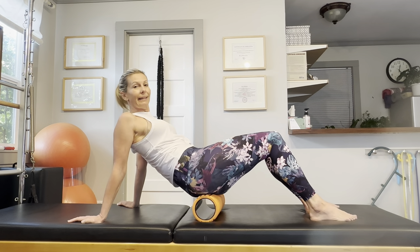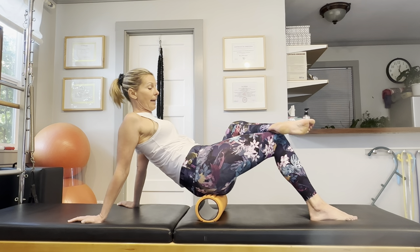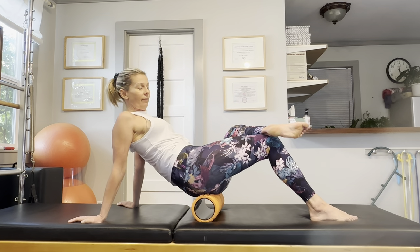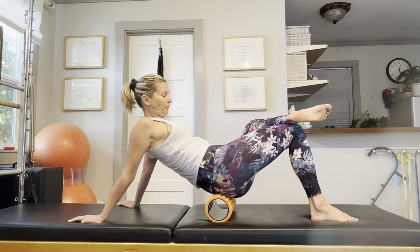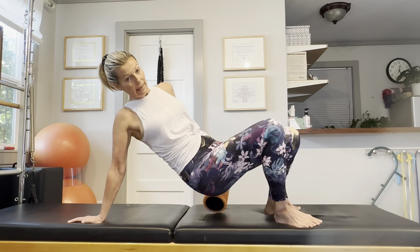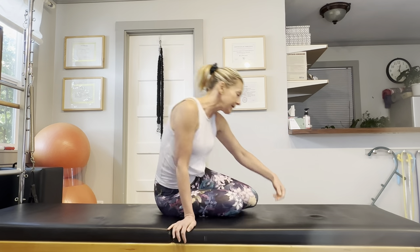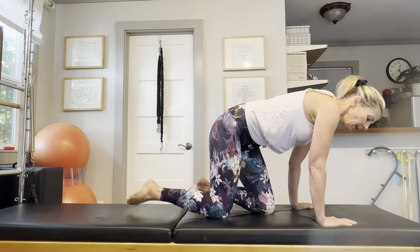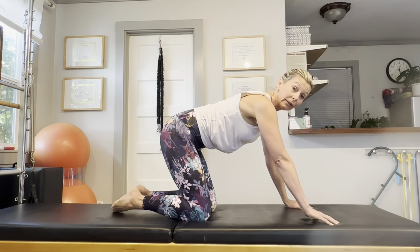Now we are rolling the other side. Cross your left foot over your right knee and finish with a couple more rolls. This immediately increases your mobility in your hips and in your lower back — so let's take advantage of that increased mobility now, as your hips and spine will be more willing to move.